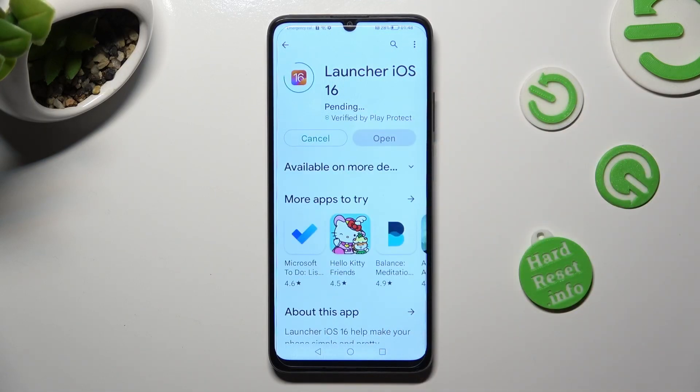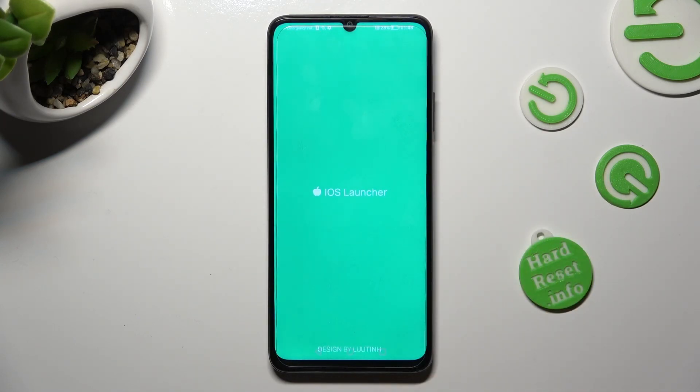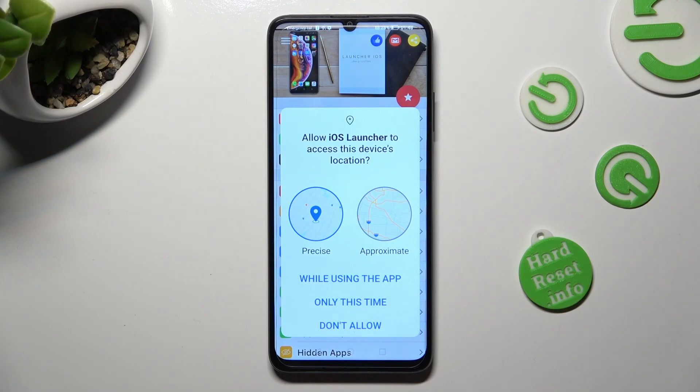When your app is ready, open it. In order to use it, click on 'While Using' and allow in the popups.